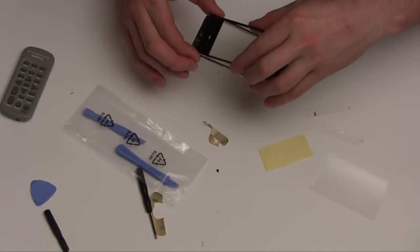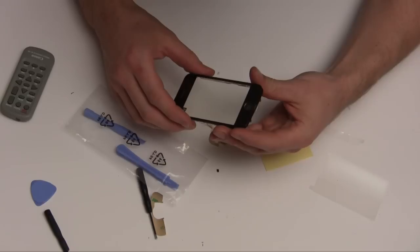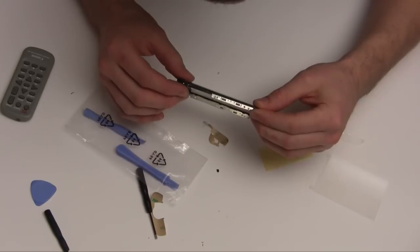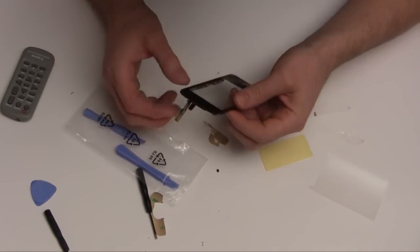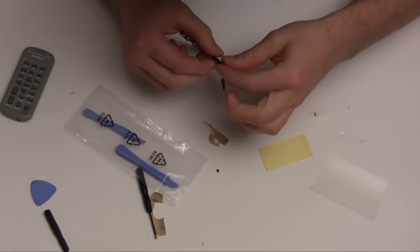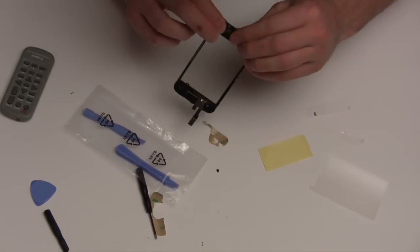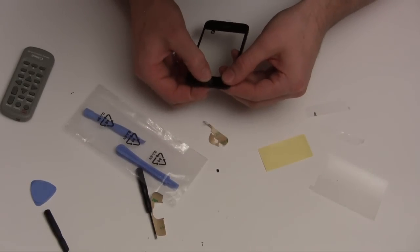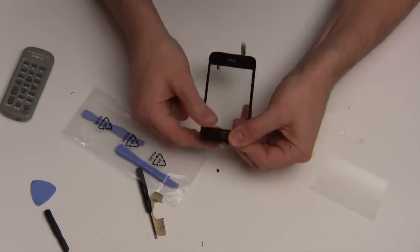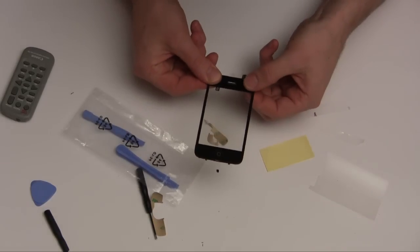Make sure your cables are tucked underneath. Push that all together, quite firmly, preferably without breaking any.